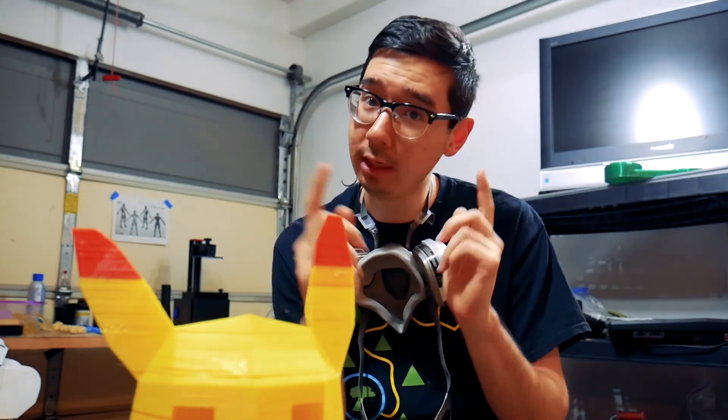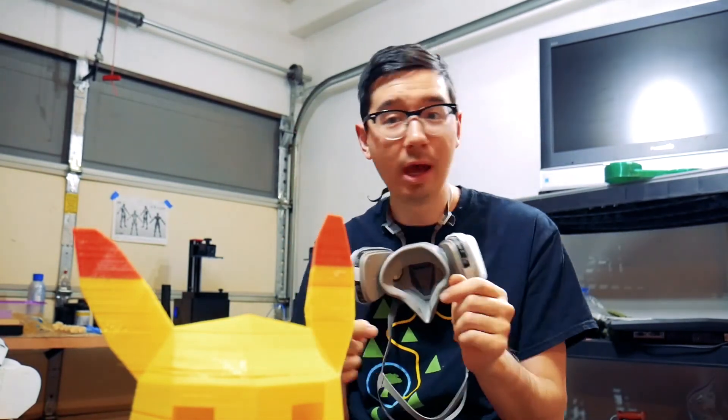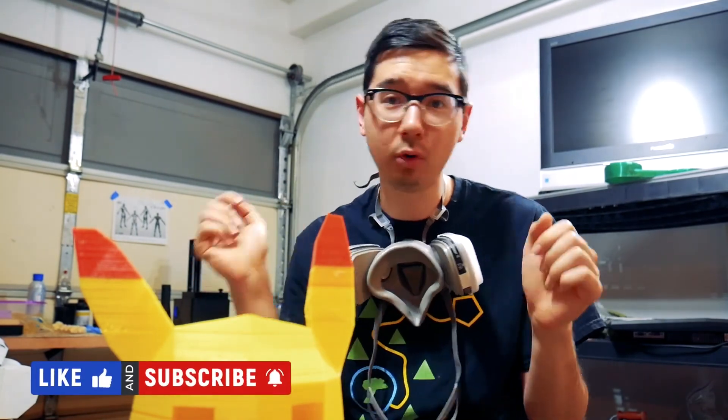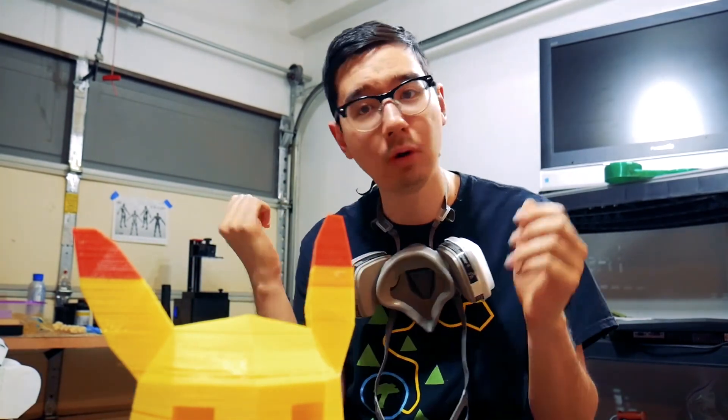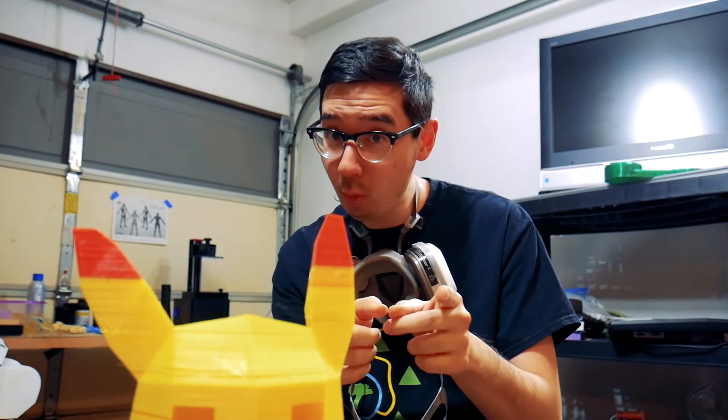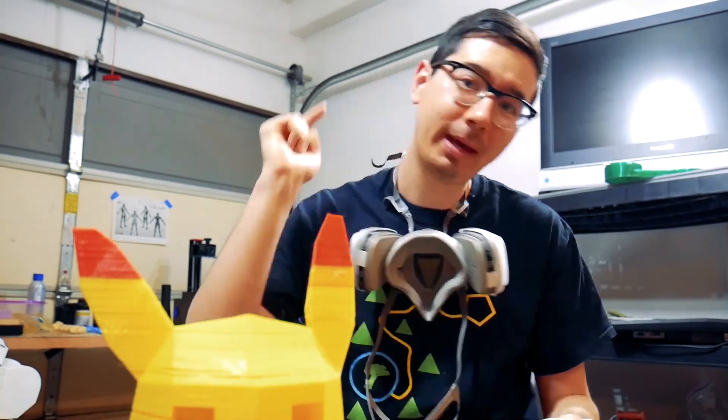Anyways, you'll see it all here on the Hero Creation channel. So I highly recommend you drop a subscribe, like this video, comment if you found anything interesting or you've got more questions — I always try to reply to all the comments I get. Anyways, thank you for watching. See you in the next video. Happy printing.